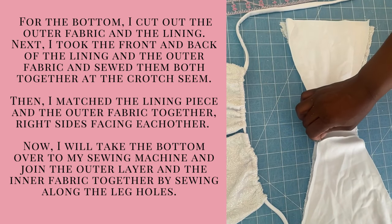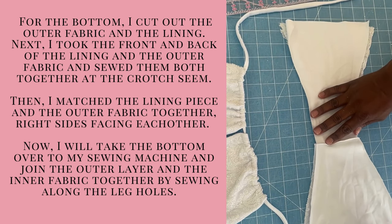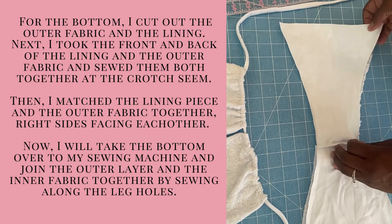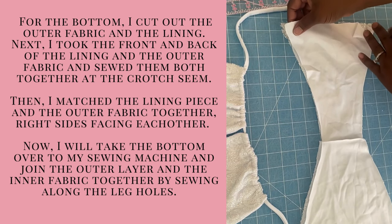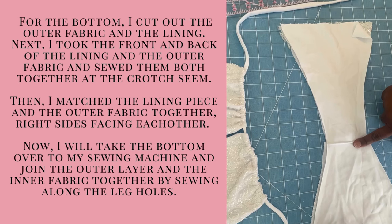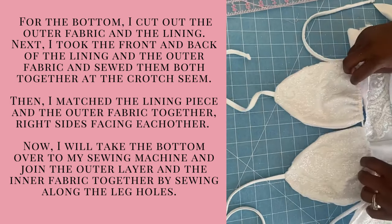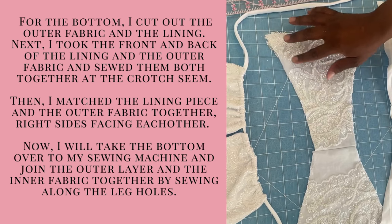Then I matched the lining piece and the outer fabric together, right sides facing each other. The next step, I took both pieces over to my regular sewing machine and joined the outer layer and the inner fabric together by sewing along the leg holes. For my swimwear, I usually use a serger. However, I learned the hard way with this project that when you're working with beaded fabrics, your serger needles do not like that and they will break. So I had more success using my regular sewing machine.